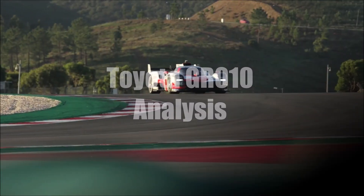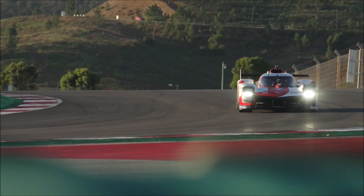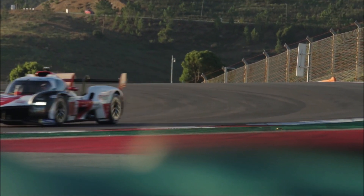Let's have a closer look at Toyota's GR010, which was officially presented today. There are some interesting features of this car that we can now see after detailed pictures and videos were published.